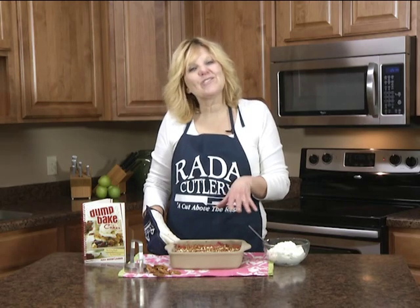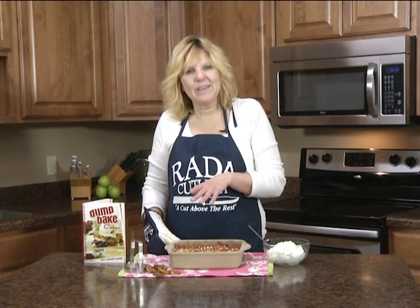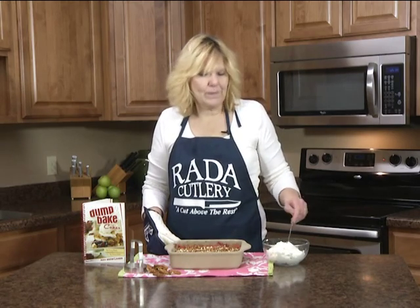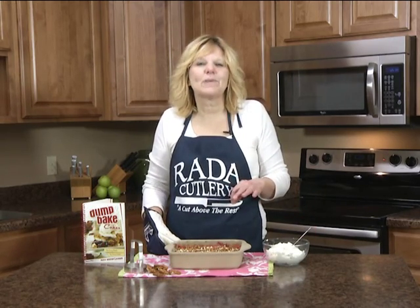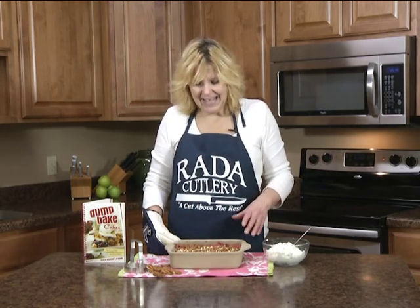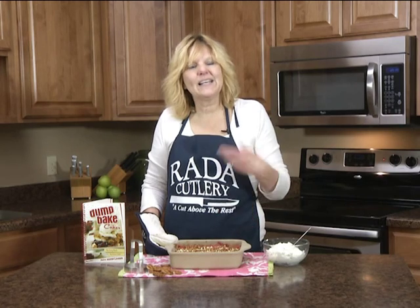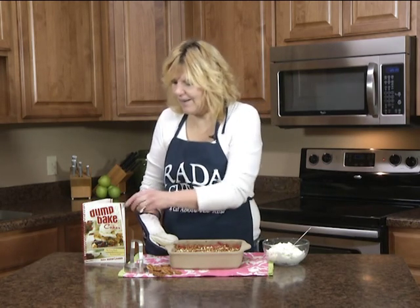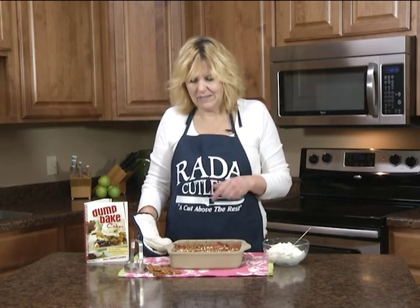I just took my strawberry pretzel dessert out of the oven and I'm going to let it cool down. I'm going to serve it with some whipped topping and some fresh strawberries. You could add a little pretzel for a design, or even serve it with ice cream. That's one of the easy, no extra step, just dump and bake cakes in our dump and bake cake recipe book. No dirty dishes, no extra steps. Thanks.